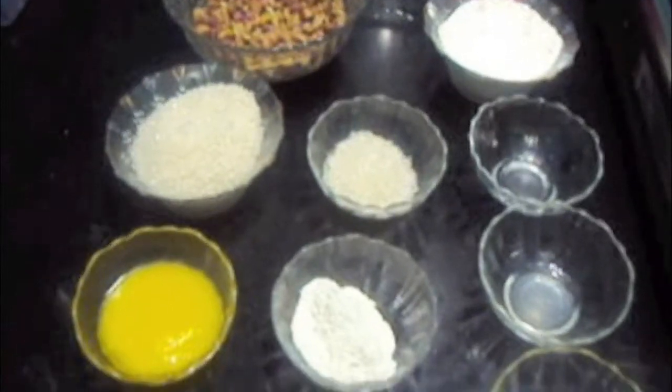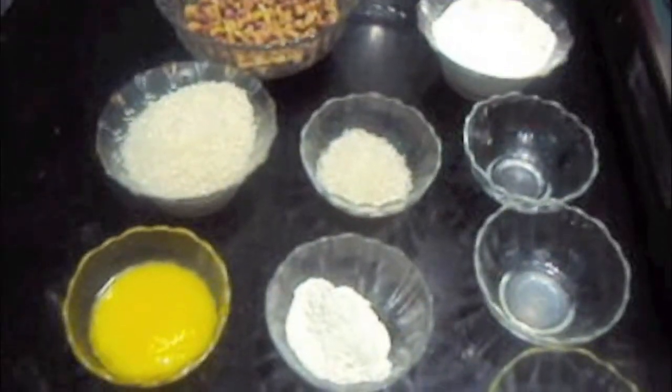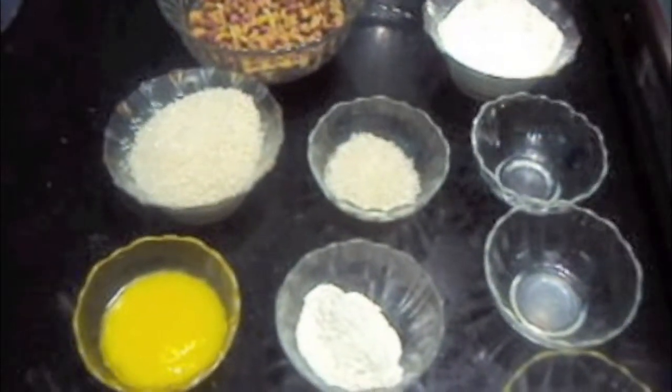Hello friends, welcome to my channel Shifa's Kitchen. Today I am going to show you how to make baklava.